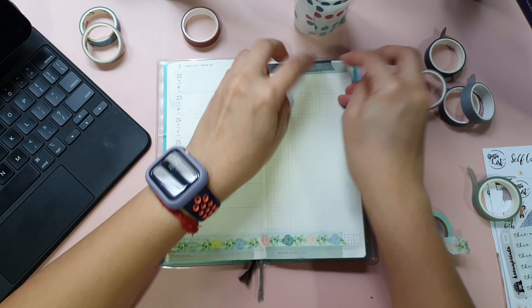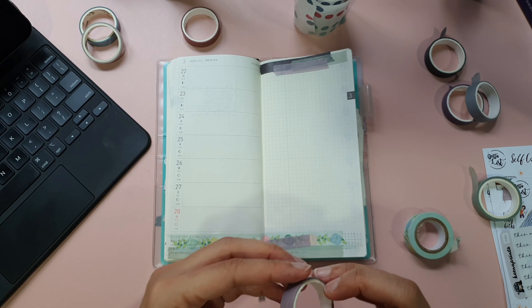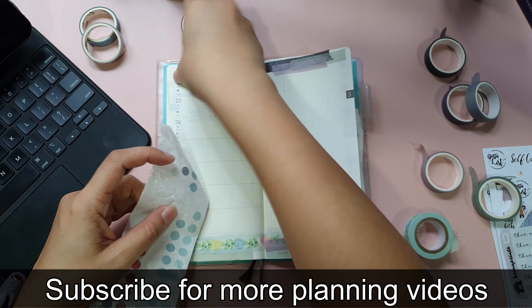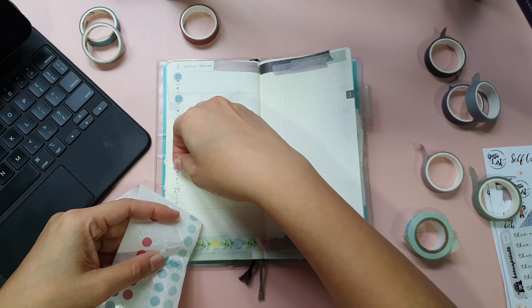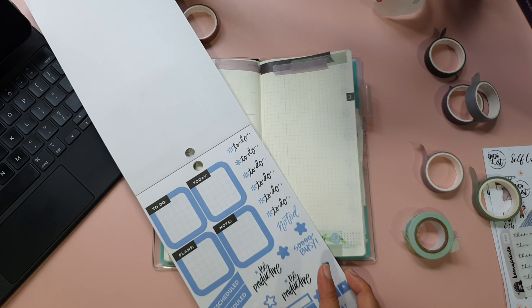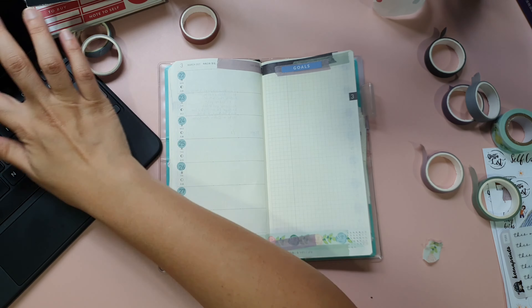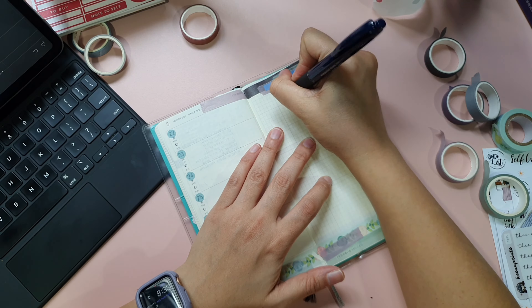I am using my Hobonichi Weeks to plan my weekly goals. So every weekend, Saturday or Sunday, I start to decorate my Hobonichi Weeks because colourless pages do not give me enough motivation to work on my goals. I do like minimal but aesthetic deco on my pages. It usually takes me less than five minutes to decorate, and I will straight move on to writing down my weekly goals for the following week.